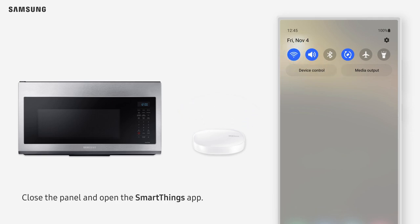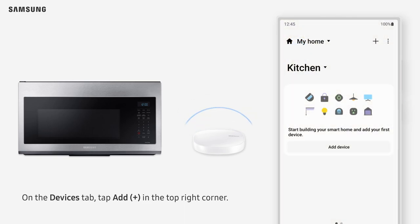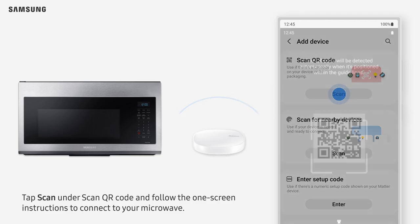Close the panel and open the SmartThings app. On the Devices tab, tap Add in the top right corner. Tap Scan under Scan QR Code and follow the on-screen instructions to connect your microwave.